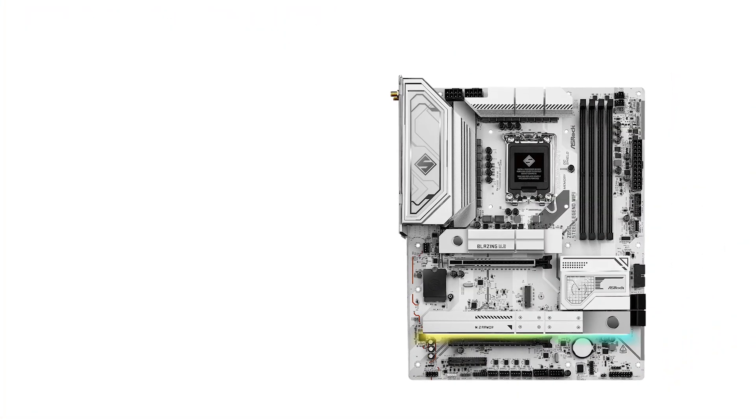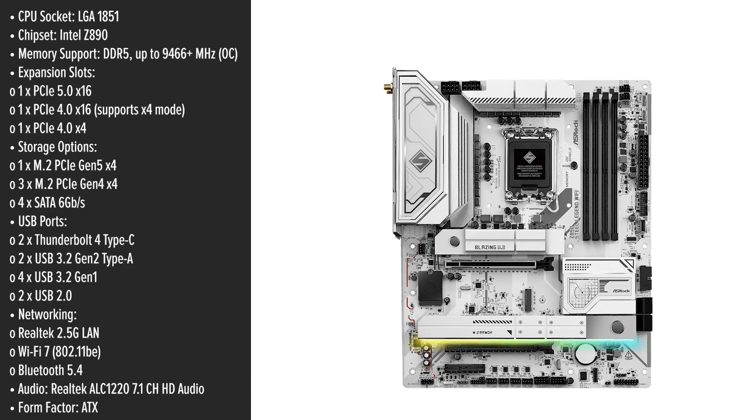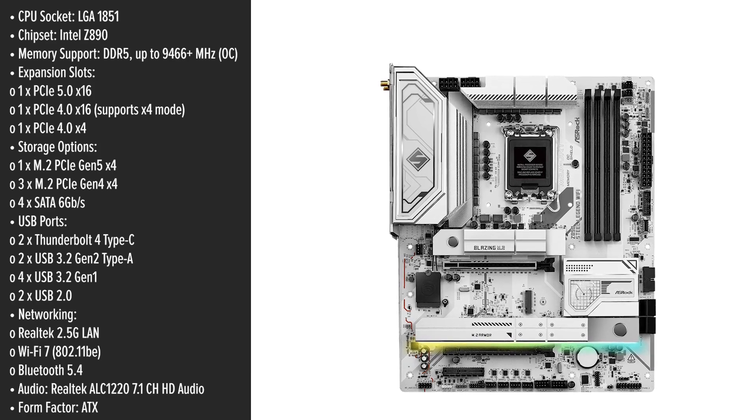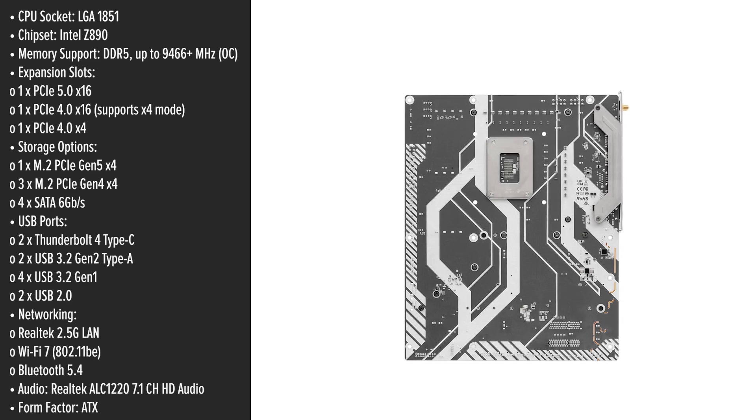The ASRock Steel Legend Wi-Fi motherboard boasts a striking white PCB complemented by silver and white heatsinks, delivering a sleek and modern aesthetic that stands out in any build. But does its appearance match its performance?